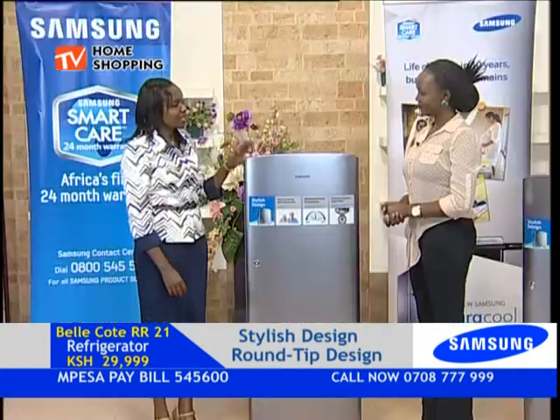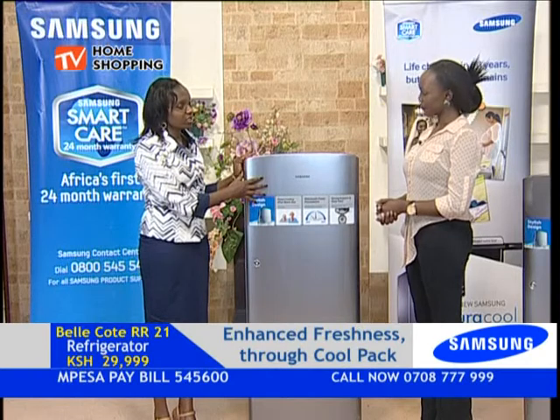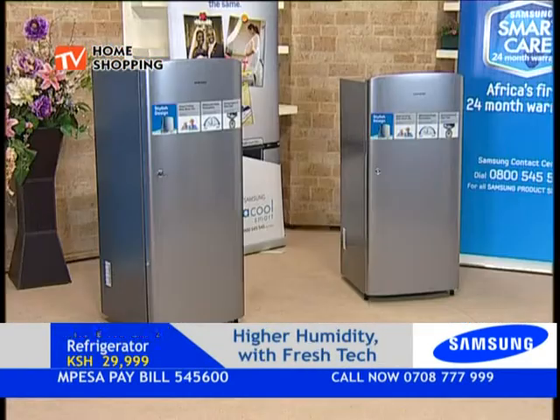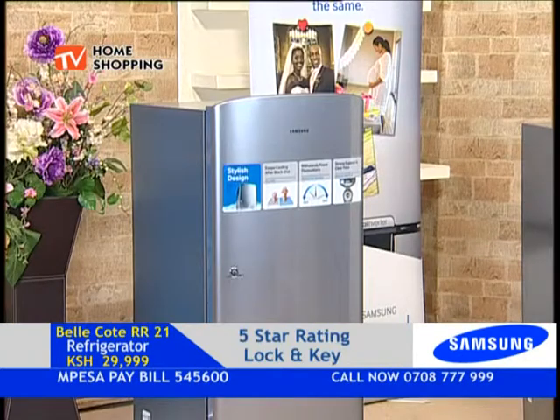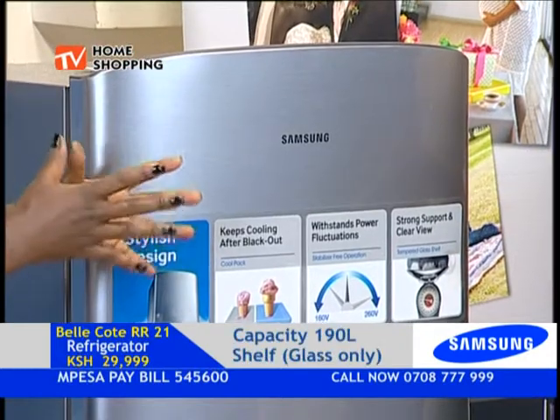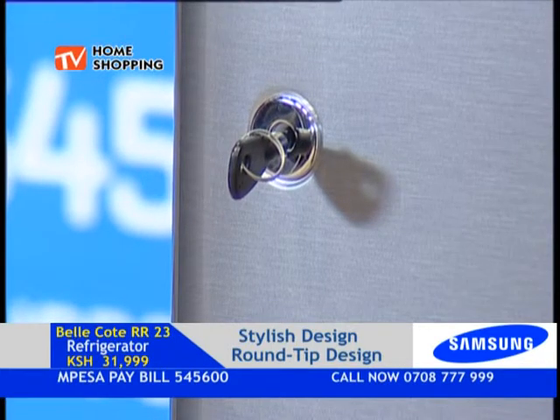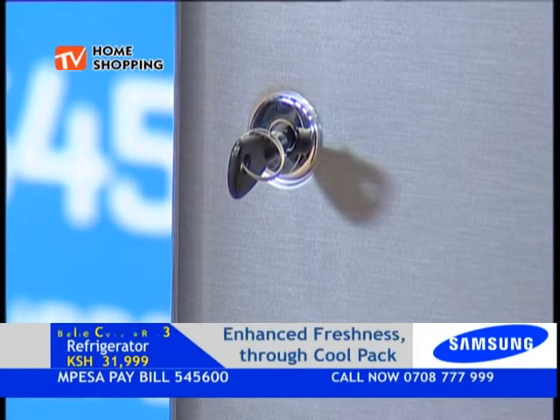If you remember, we had two doors on the Jiracool Smarts. Now we only have one door in this refrigerator. We call it Belekote — it just means nice and small. This refrigerator has the refrigerator and the freezer compartments within the same door, so you only open one door and you access both the freezer and the fridge. That's the only difference between this fridge, which is RR23, and the Jiracool Smart.